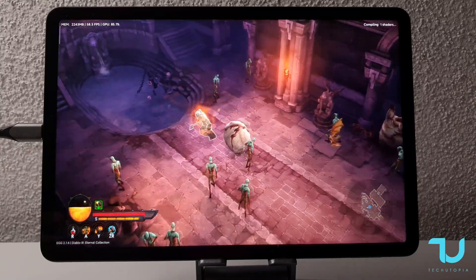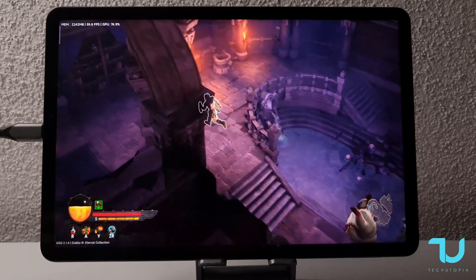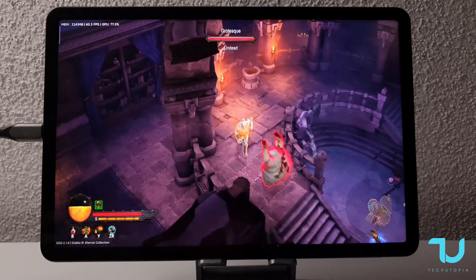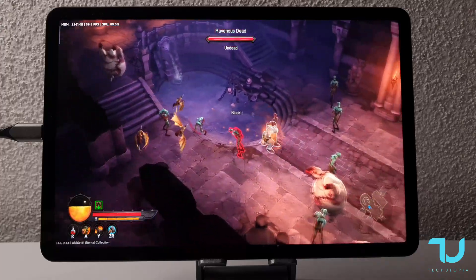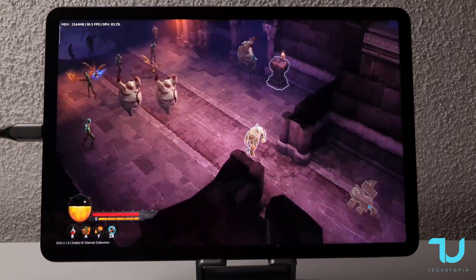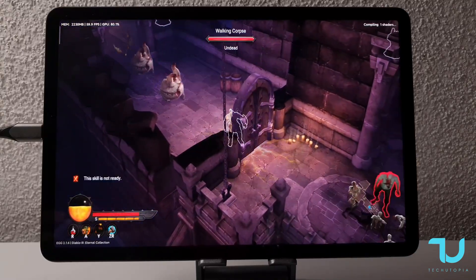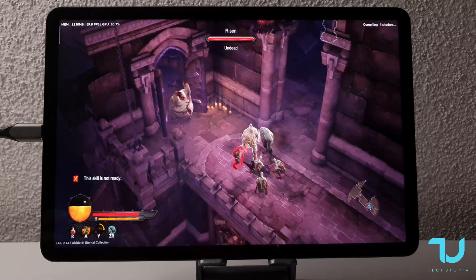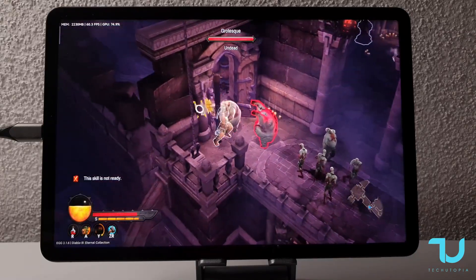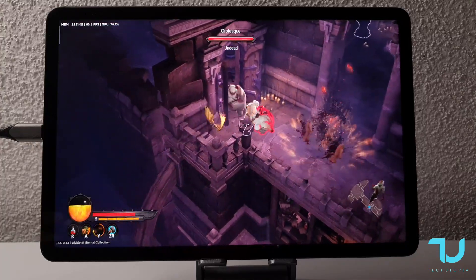I'll be making a special comparison video with the Poco F3 and Redmi K40 — both with the same Snapdragon 870 chip — doing big benchmarking to show what it means to have a tablet with a bigger surface area. So many different enemies running after me and I'm still holding 60 fps performance. Amazing result.